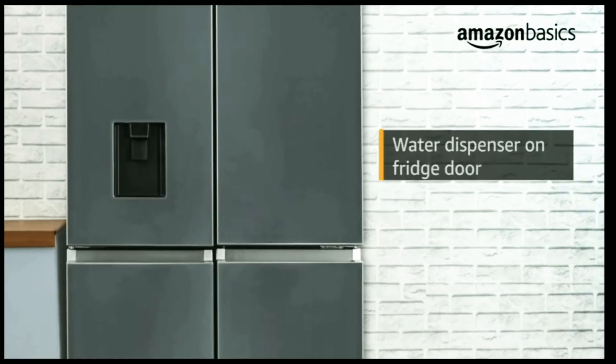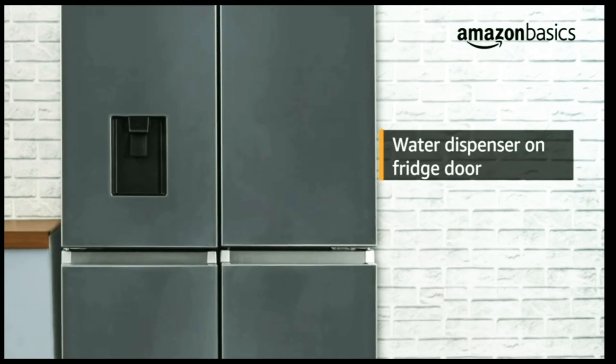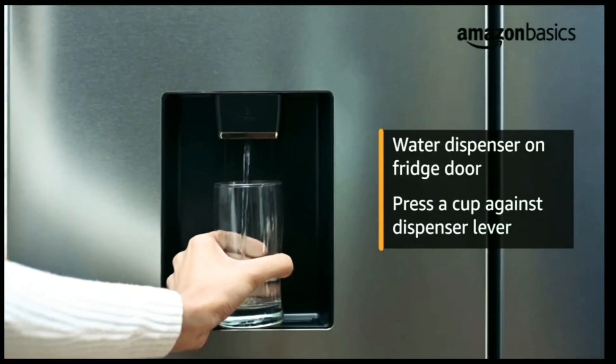The refrigerator features a water dispenser on the fridge door for storing drinking water. To use the water dispenser, press a cup against the dispenser lever to dispense water.